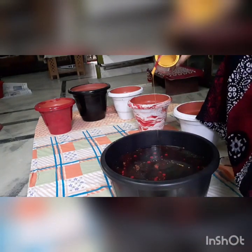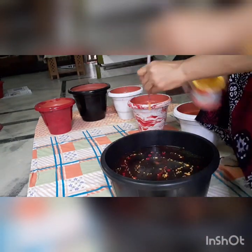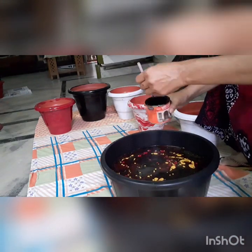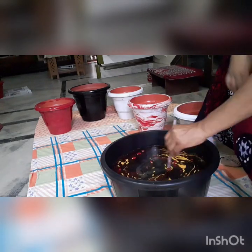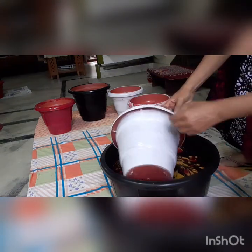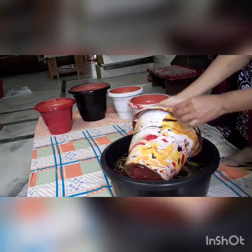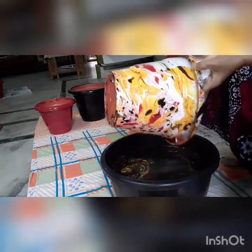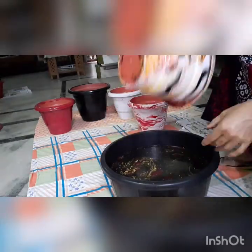In the second pot, I will make a red paint, a yellow paint, and a black paint. This creates a beautiful pattern in the pot as well.